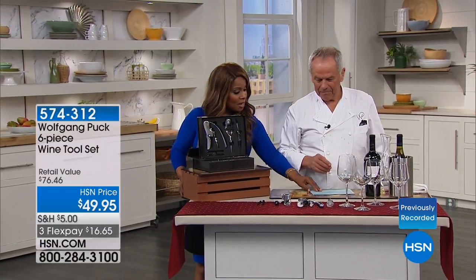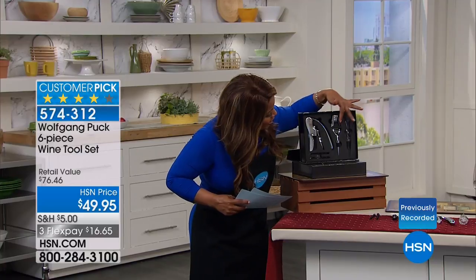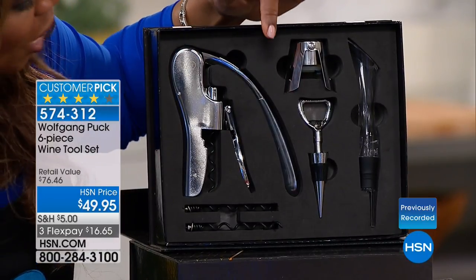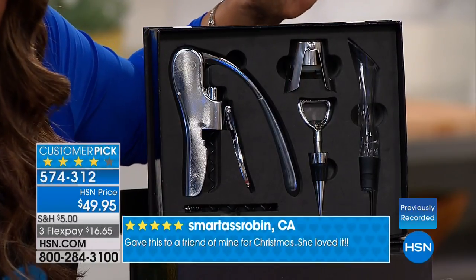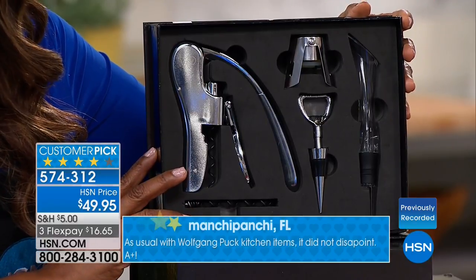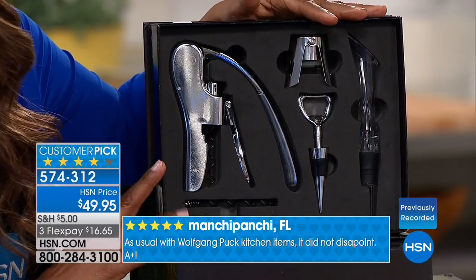Next is one of Wolfgang's favorite topics — wine. This is a customer pick: a beautiful gift box with a six-piece wine tool set. You get the wine opener, the champagne recorker, the wine stopper, an aerator, and two replacement corkscrews. It comes in a beautiful gift box. It's $49.95 on three credit card payments of $16.65.